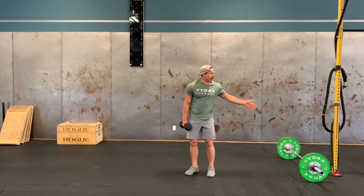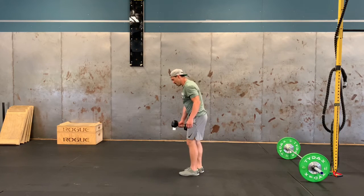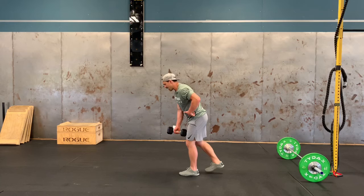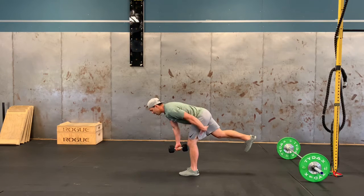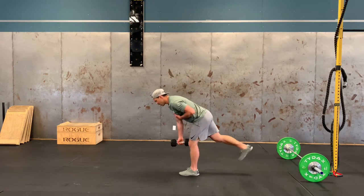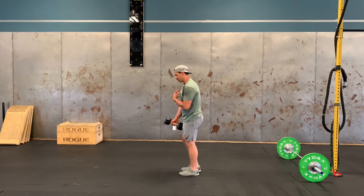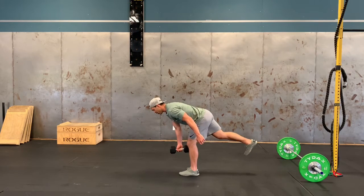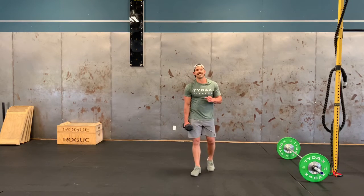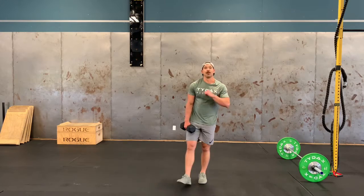For the single leg RDL, you can use a barbell or dumbbell. We're going to be on one leg with a slight bend in the lead leg — very similar to our death march, but now we're sending the other leg back. Bottom position is when you feel tension or a little stretch in that hamstring, then come back up. Keep your chest and hips square to the floor — we don't want any opening through the hips. Really utilize that hip hinge. Three sets of both items.